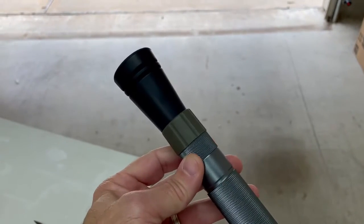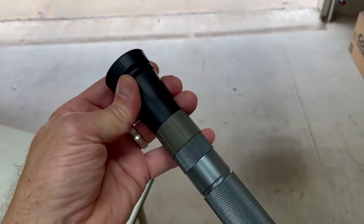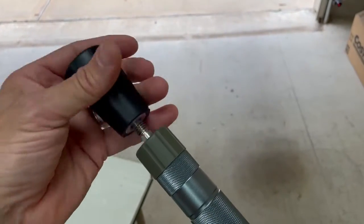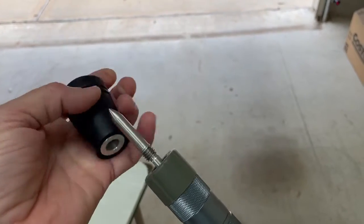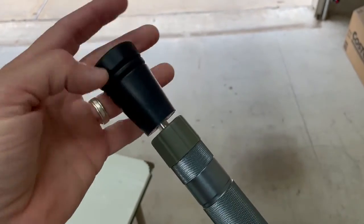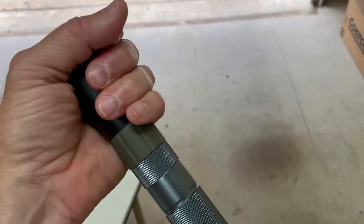This is another review of the Prime Adventure Tactical Hiking Stick. I showed in my other video how to attach this piece to your hiking stick so that you could go from a wilderness to an urban environment with this rubber tip. You can then use it on floors without damaging anything.